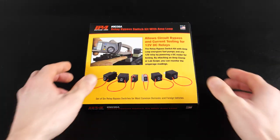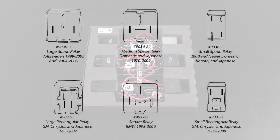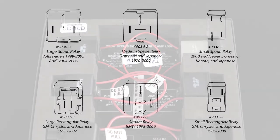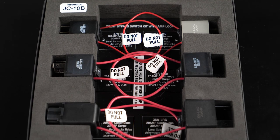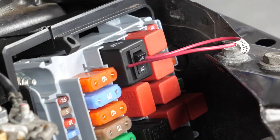The Relay Bypass Switch Kit with Amploop includes six different relays with Amploops. They cover most domestic, Japanese, Korean, and German makes and models, with an operating range of up to 20 amp continuous, 30 amp surge. On-off switches allow control of relay circuits independent of key-on key-off systems.